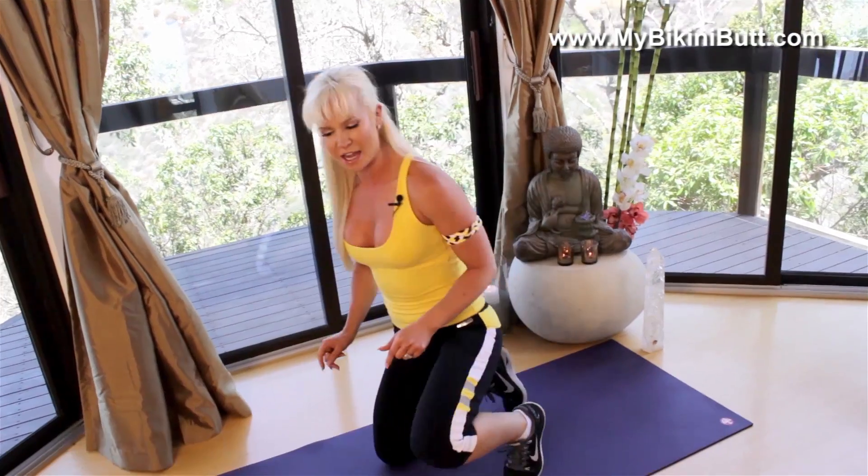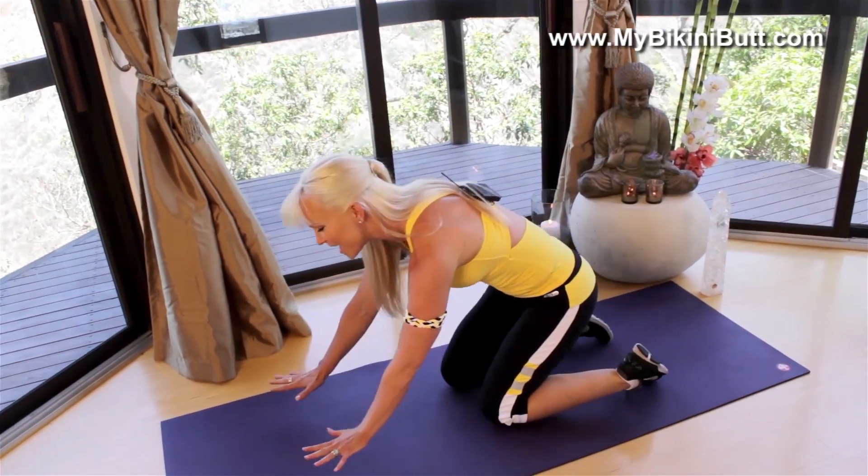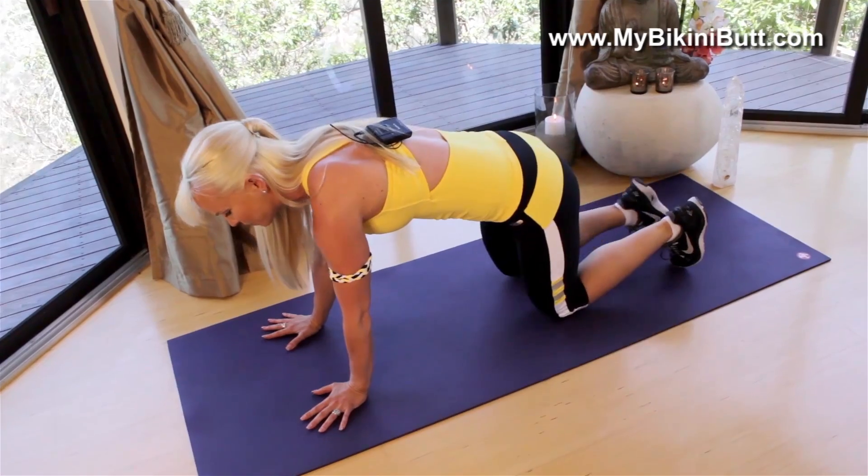Hey, what's up? It's Andrea from MyBikiniButt.com. You're gonna get four moves for flat abs. You ready to do this with me? I'm gonna give you different variations so you can follow along at your pace. Come on down to the floor. I've got a mat here, but you can do it on the ground, in the grass, even on your living room carpet.